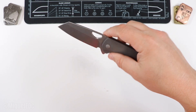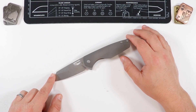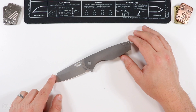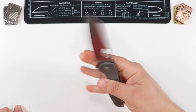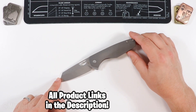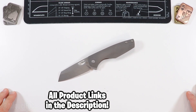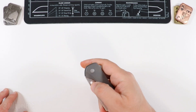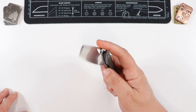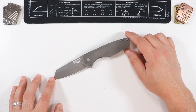There you have it — that is the Kaiser Sparrow premium folder. S35VN stonewash blade, titanium handles, reversible pocket carry, frame lock, awesome action tuned really well. Obviously it's going to perform. This knife will be linked down below, as well as any other knife you saw in this video. It helps the channel if you purchase through those links — no extra cost to you. I will be carrying it for about a week or so before sending it forward to the next YouTuber in the knife pass around.